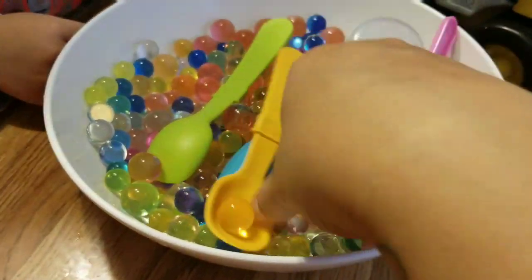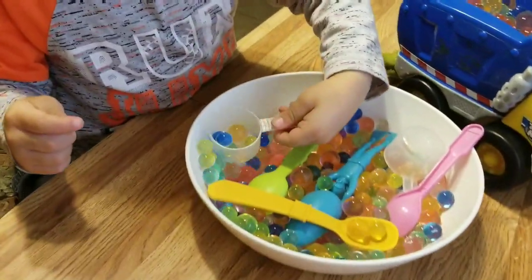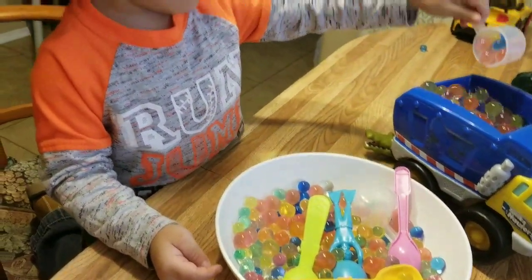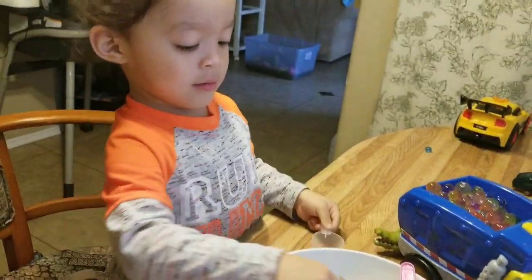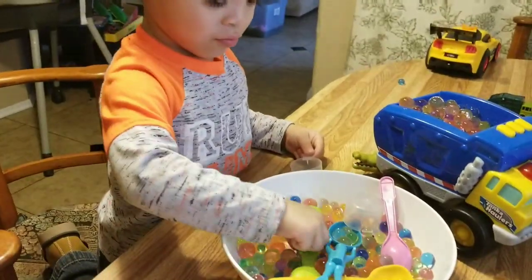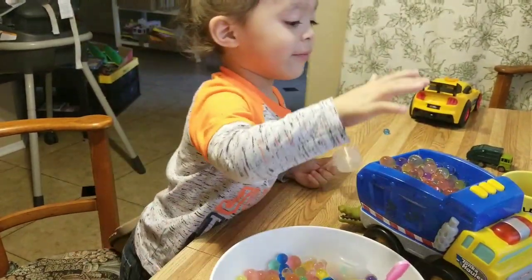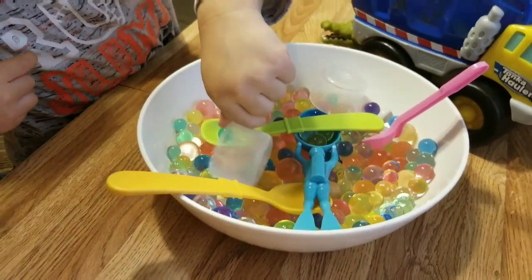We're using Orbeez — they're so much fun! Elijah wants to have options with all these different colors, spoons, and scoopers. Show me blue, Elijah — show me blue! Show me your blue spoon — good job! Your green spoon, your yellow spoon, your pink spoon. Where is your dump truck? What color is your dump truck? Good job!